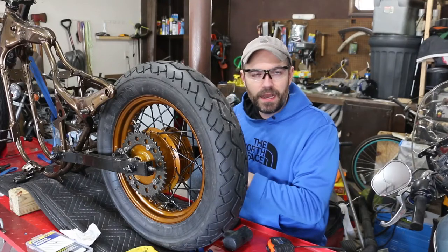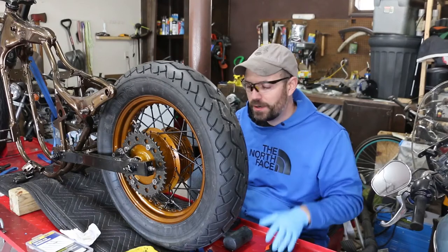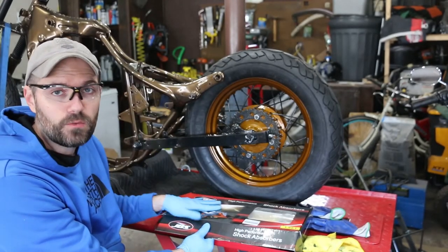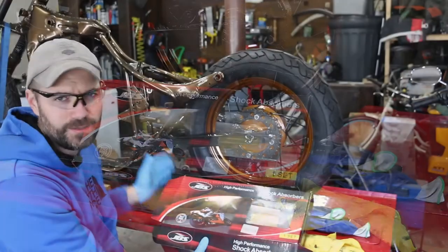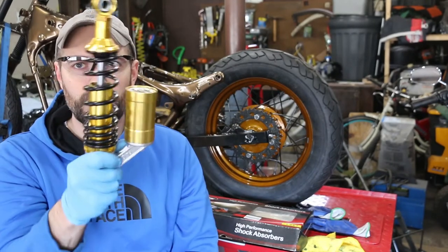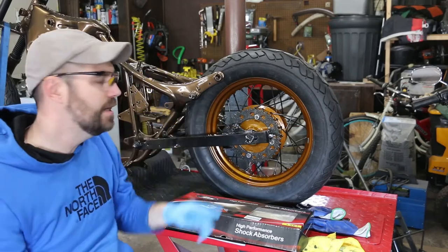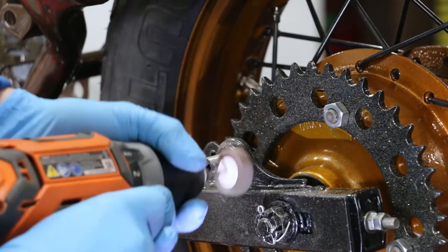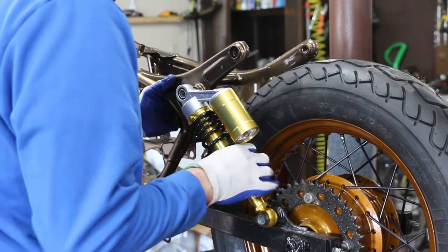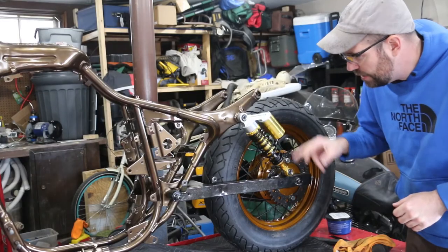Alright guys, I just torqued down the sprocket and chain tensioner points for the rear swing arm. I'm going to recheck my measurements one last time because that could have pulled it down a little bit — I just want to make sure everything is still straight. Now I can start working on the shocks. I got these JBS shocks from a guy in Australia but they're Japanese. These ones are adjustable. I powder coated on the swing arm where the shock mounts, so I got to grind that off, then clean it and slide it on with a little grease.